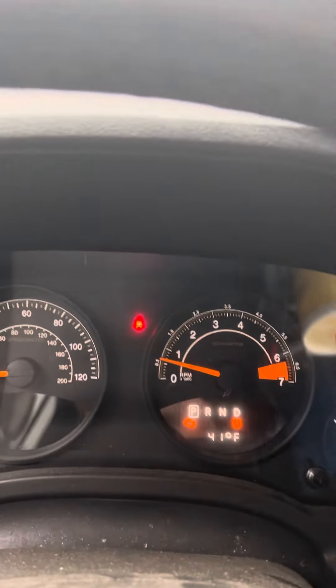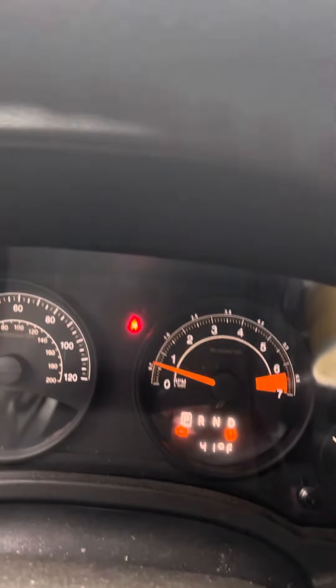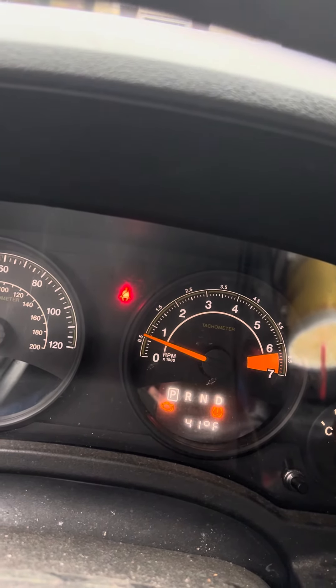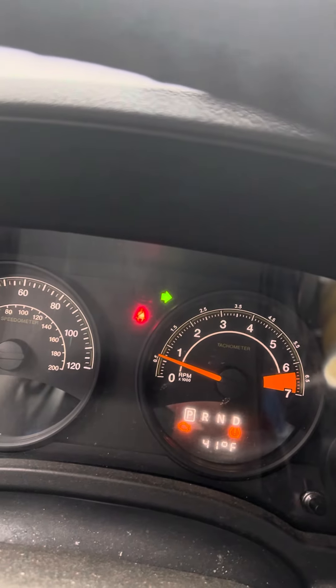What's up everybody, it's Brandon back with another video on the 2014 Jeep Patriot. This is the rear signal replacement. Whenever you do this, it'll start blinking really really fast. I've already changed mine so it's not going to do it now. It's very simple, I'm just gonna show you what to do real quick and hopefully this will help somebody.